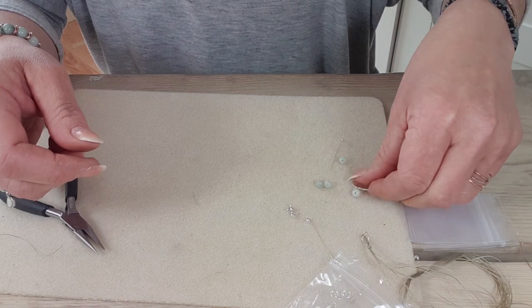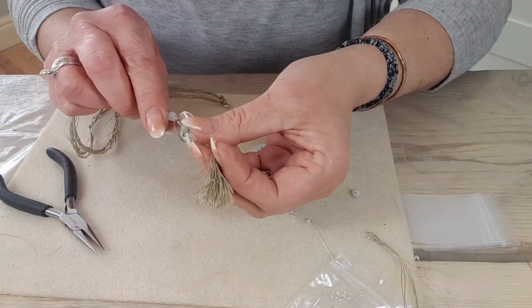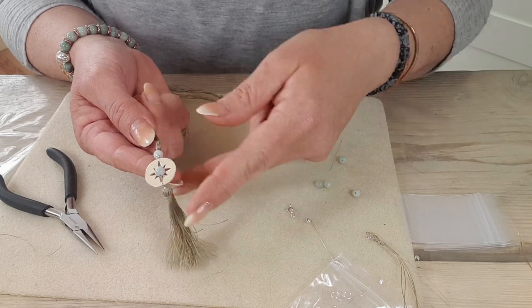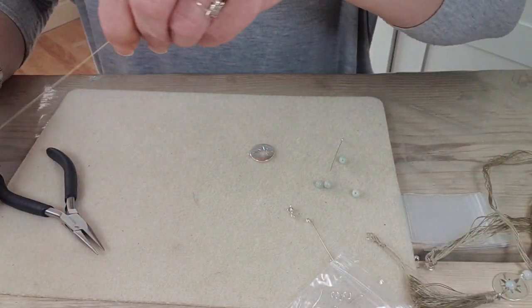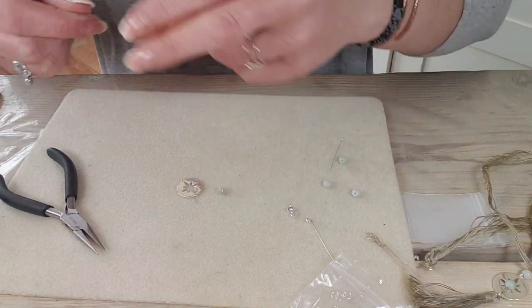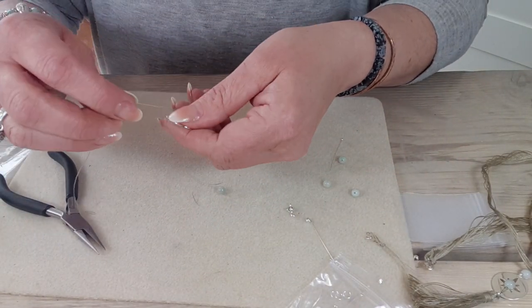The next one in the necklace is I've managed to set one of the jadeites inside that charm there. So I'm just going to show you quickly how to do that. For this we need a length of thread again — just a short length, not too long. I'm going to get a jadeite ready and take the thread and hook it around.